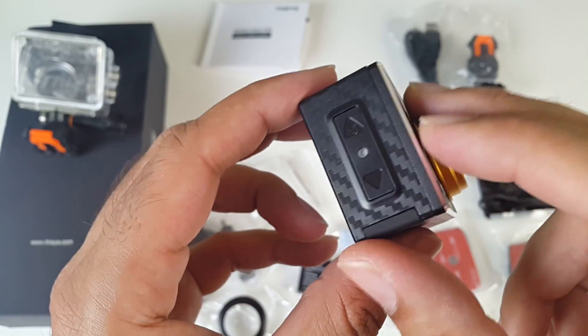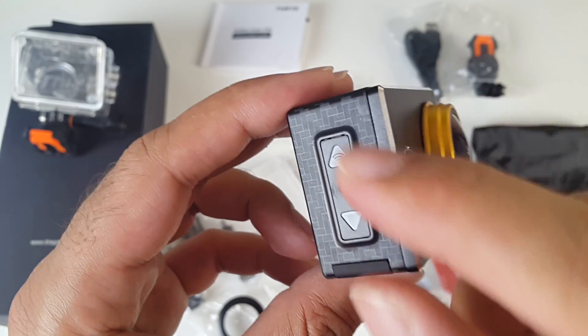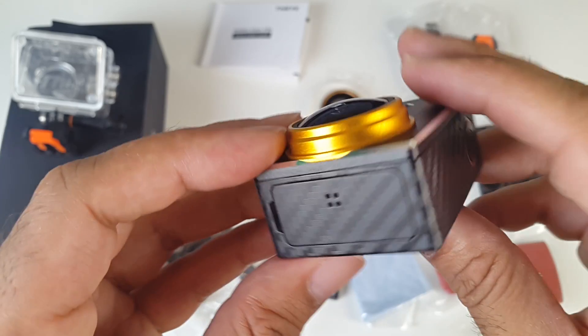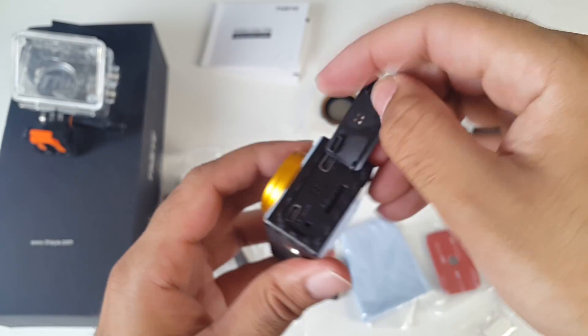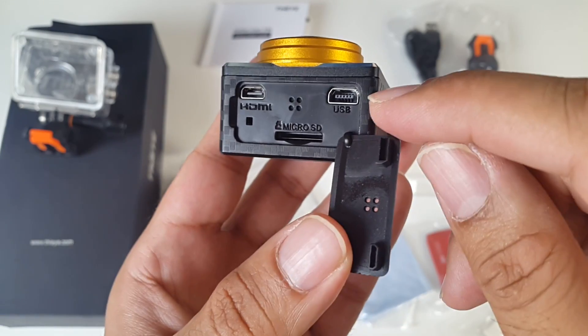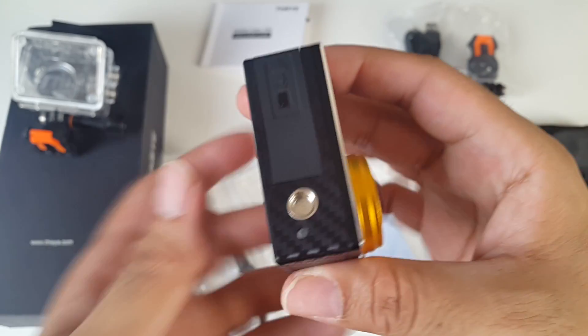Let's quickly go through the buttons. You've got a power button at the front. On the side you have navigational up and down buttons — the up button also activates the WiFi feature. On the top you have a shutter button and a shutter light. On the side you have a latch. You will see a mini HDMI port so you can plug it into a TV, a mini USB charging port, and here's your micro SD card slot.